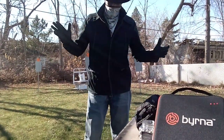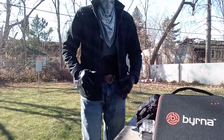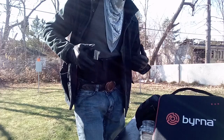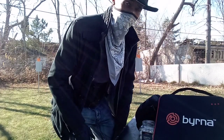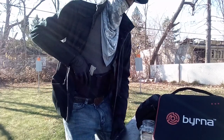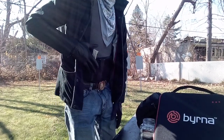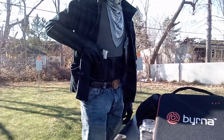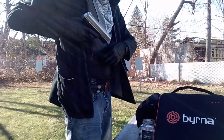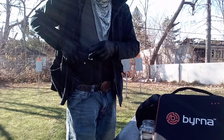One thing you have to be careful of is this strap here — because if you get excited in an emergency situation, you might forget the strap is there and pull up, and guess what, it's not coming out. So make sure you practice first. Practice deploying it: grab it, release that strap, and you're ready to rock and roll.